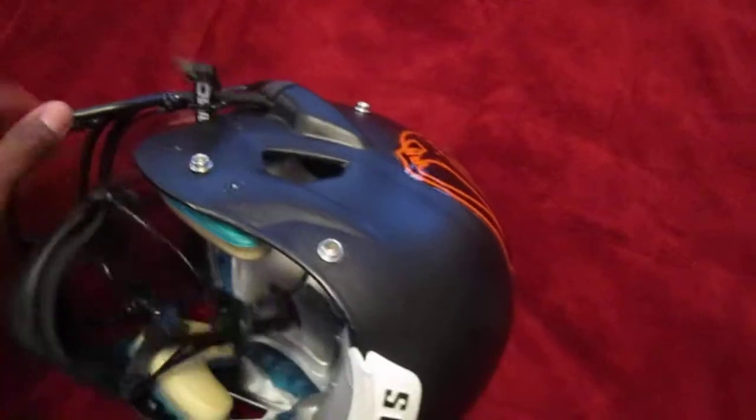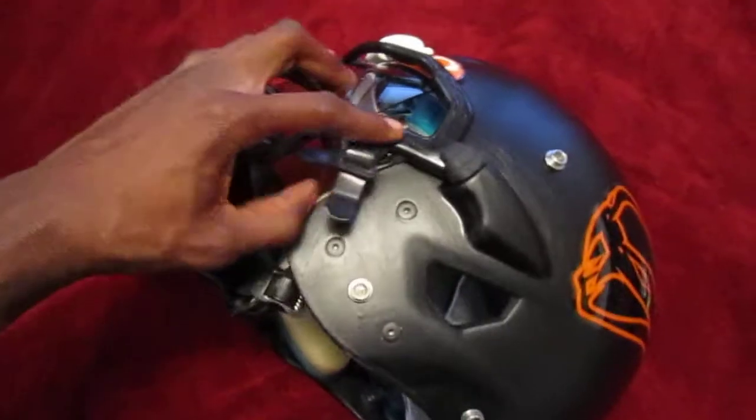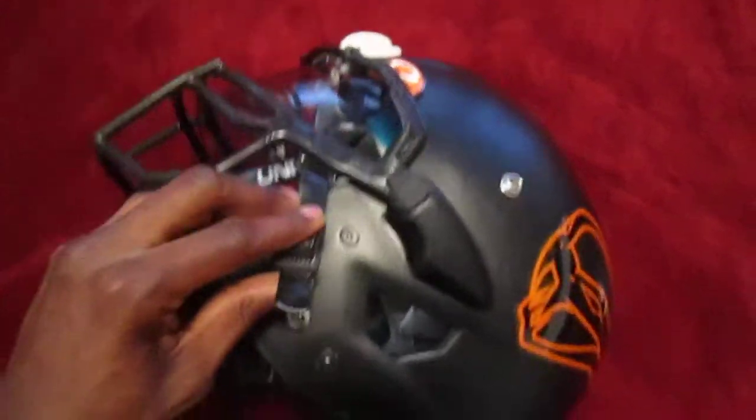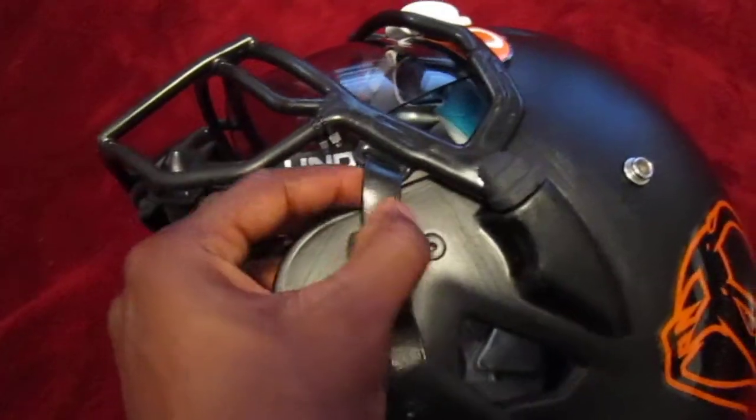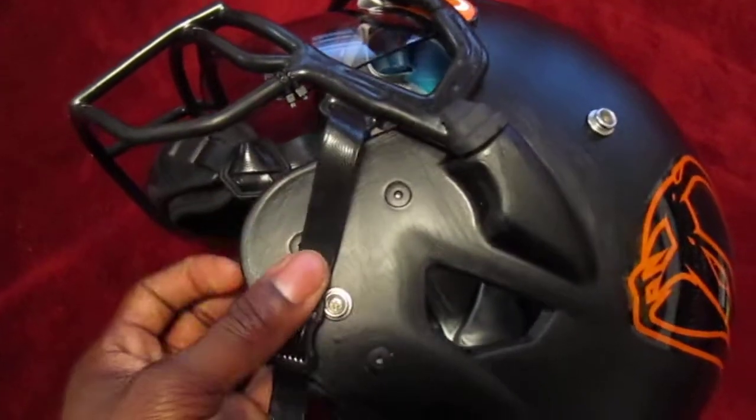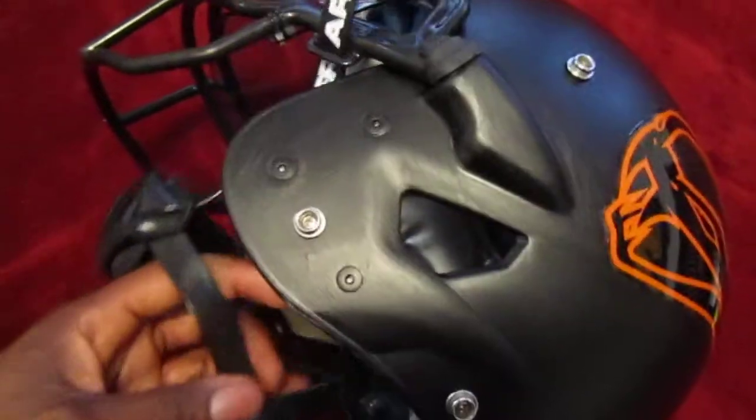The straps are all black. With the Ion, because of the way the straps go through the helmet, you don't really get to see that Under Armour sign on the strap when I have it through. So it would be cool if they had put the Under Armour logo at the bottom a little bit, or on both sides.